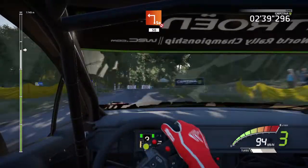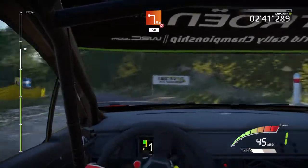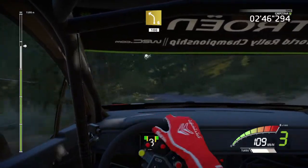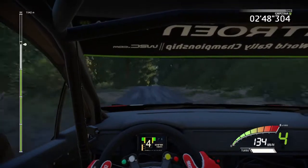Don't cut, 50, left 6, short, keep middle, 100, downhill, left 9.